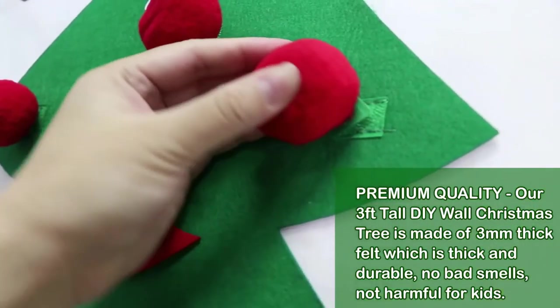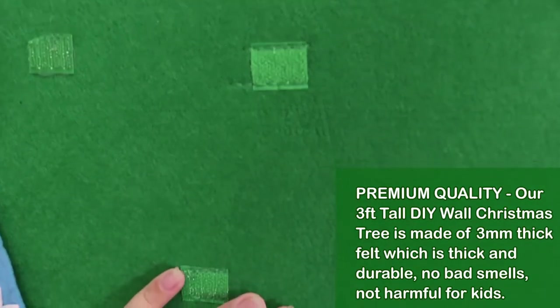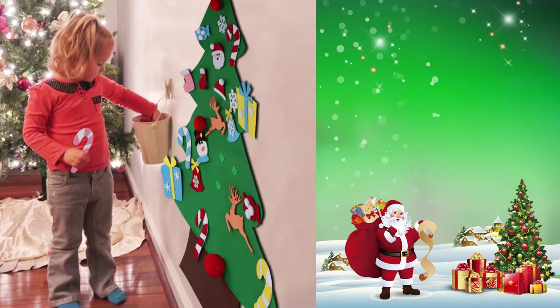Warm tip: we are folding and packing, so when it arrives you could use an iron to make the tree perfect. Hang it on a wall or door, and you can use it again and again. Our brand is now upgraded, but our products are still made by the same quality manufacturers.